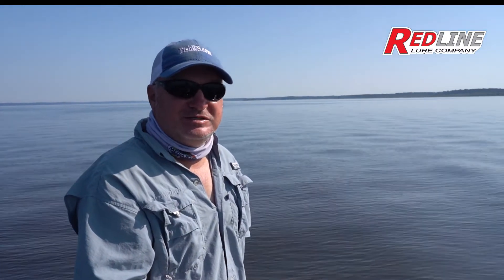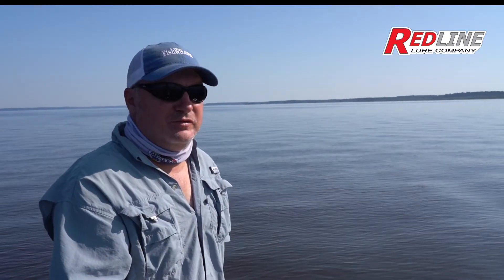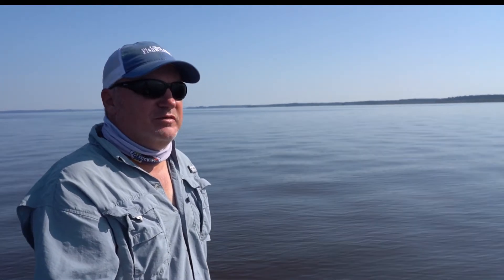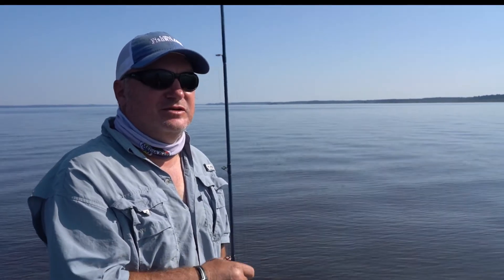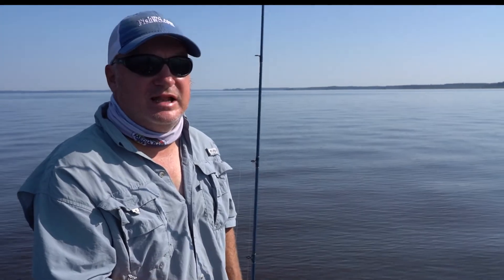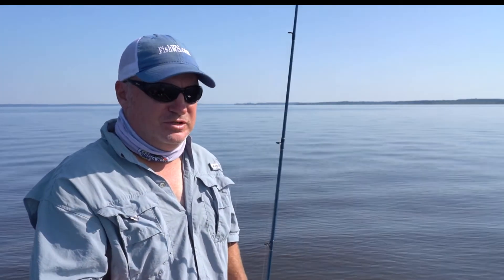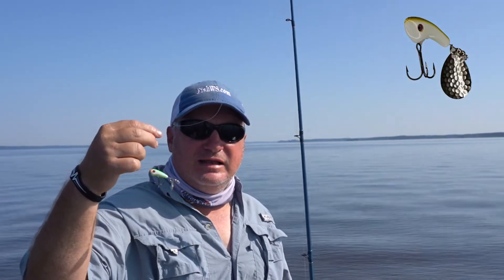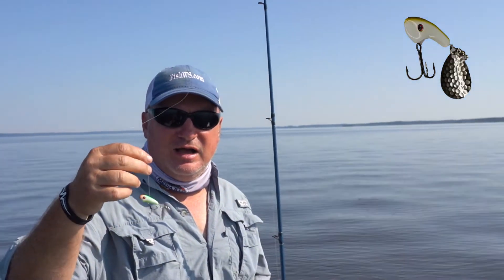How y'all doing folks? My name is Gene Bishop. We're out here on the Ross Barnett Reservoir. It's late summertime and one of my favorite things I like to do in the summertime is throw this little Tail Kicker by Redline Lures. You can get them at redlinelures.com.